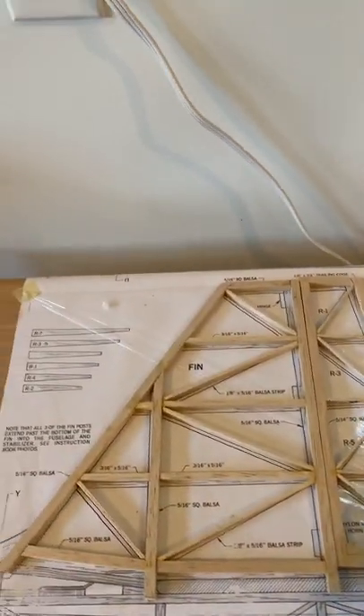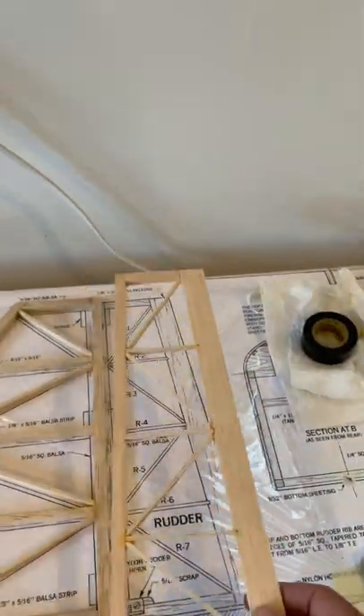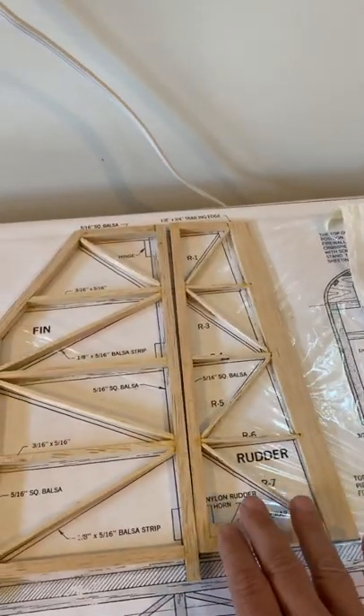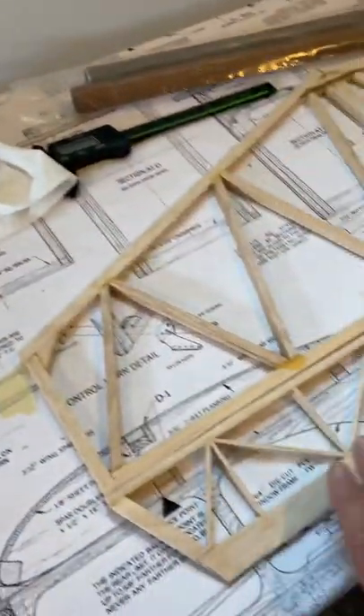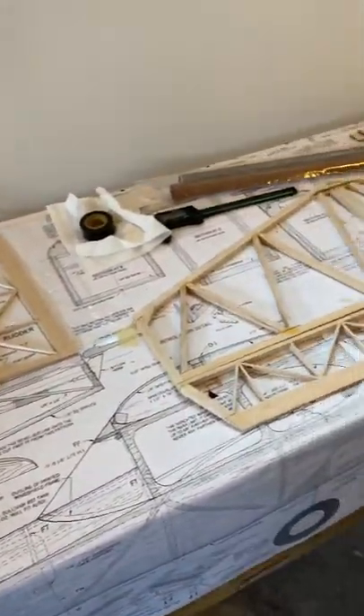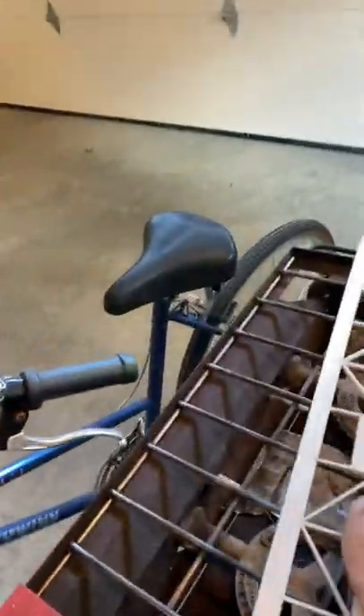I got the rudder section. I'm actually surprised that there's not a lot of surface area for the rudder and the elevator. There's plenty for the stabilizer, plenty for the fin, but not a lot of control surface area there. I thought that was kind of odd.